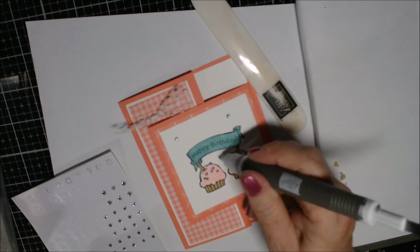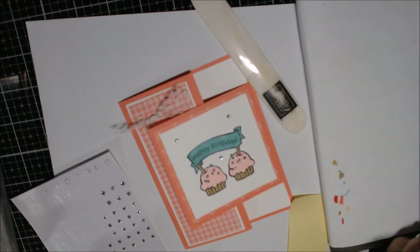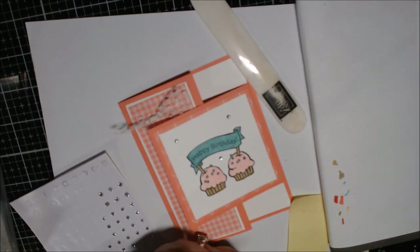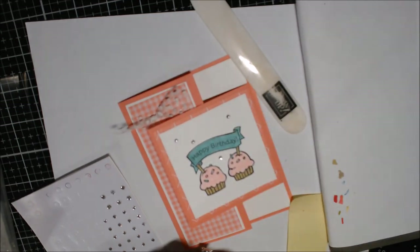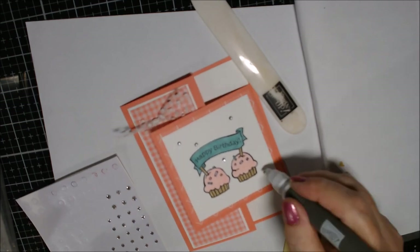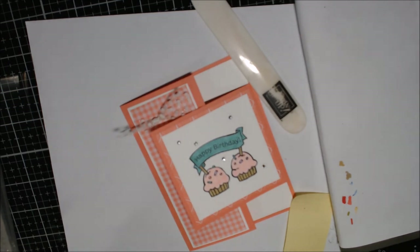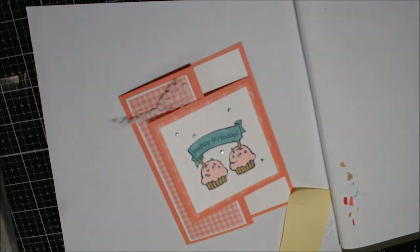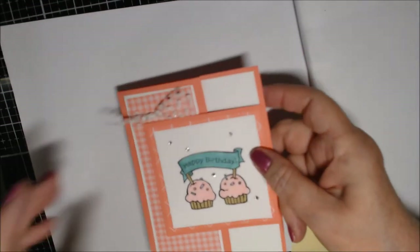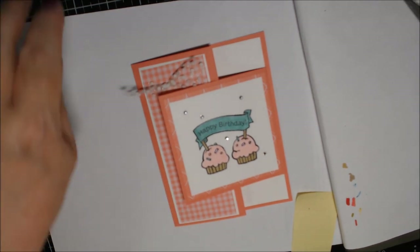Just placing a couple of rhinestone bling dots here and there — maybe one here, one there, a couple more. That's all we're going to do for embellishments. And that is our final card — so easy! Happy Fun Fold Friday, I hope you enjoyed it.